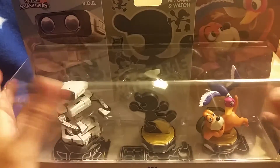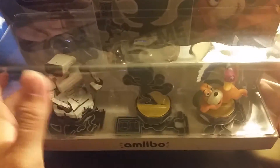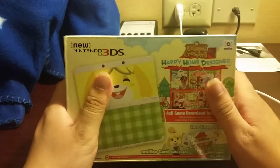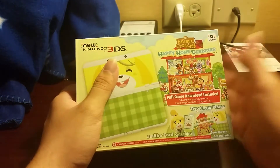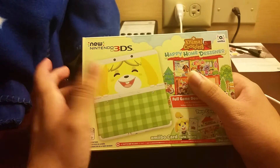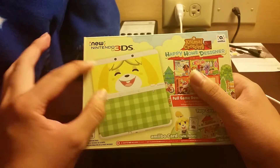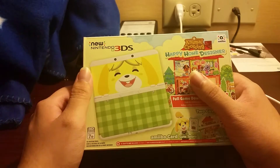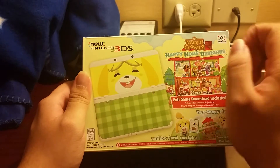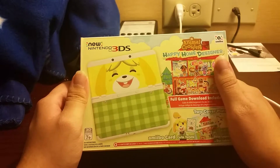I leave these in the box — you can see the other stands for Game and Watch at the bottom. But this video is mainly focused on the new Nintendo 3DS. For now, this is pretty much the only way you can get the new Nintendo 3DS in the smaller size, not the XL, here in America. I was kind of hoping it would be a different game, not this cutesy design, but it's not a big deal.